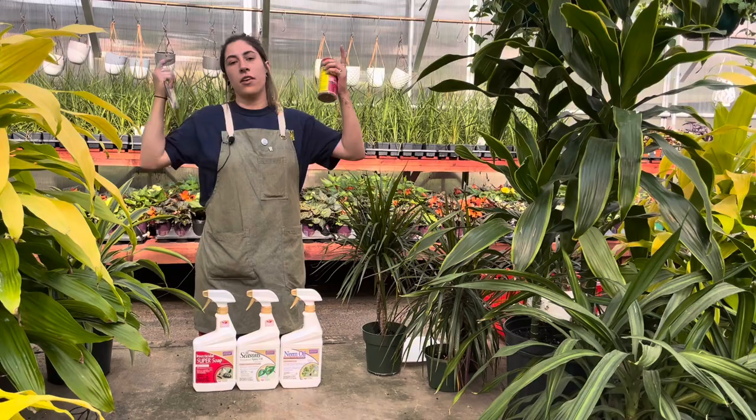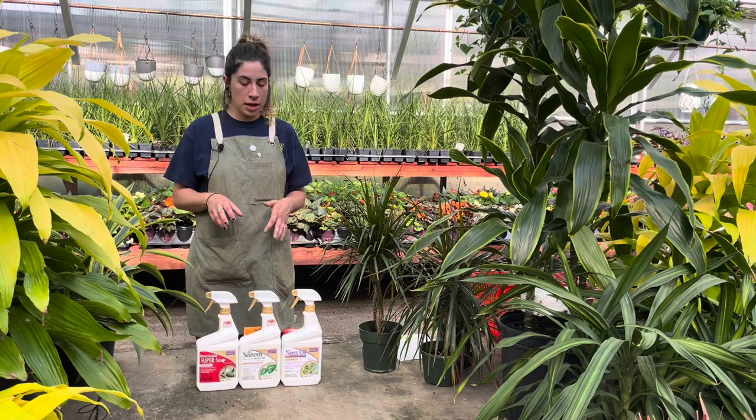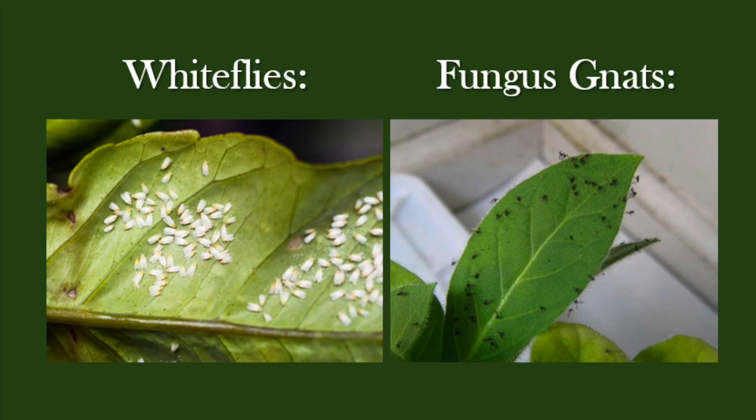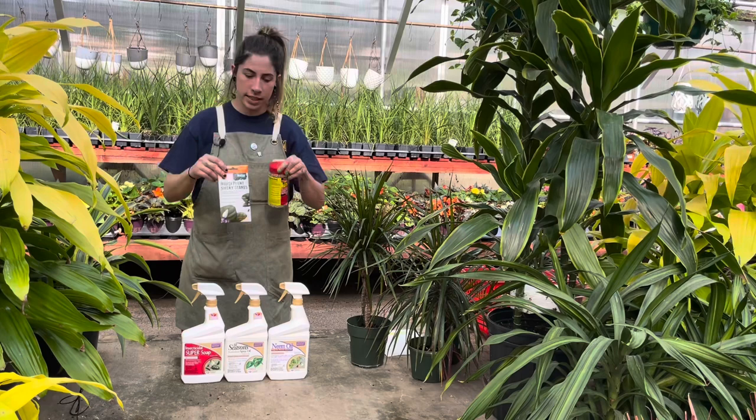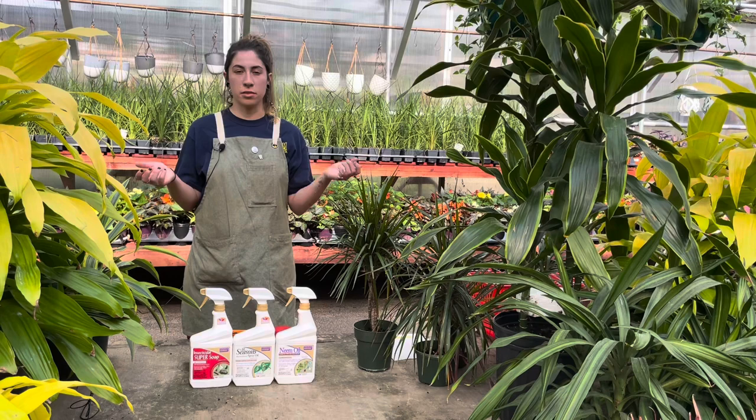For fungus gnats specifically, those are the little black flies you see hanging around. They lay their eggs in the soil, same as whiteflies. You want to treat them with mosquito bits and sticky traps. They won't really harm your plant as much since they prefer eating more fungus-like things, but that doesn't mean they won't take some nutrients from your plant. So get rid of them, and you're going to be a lot happier without those little flies flying around.